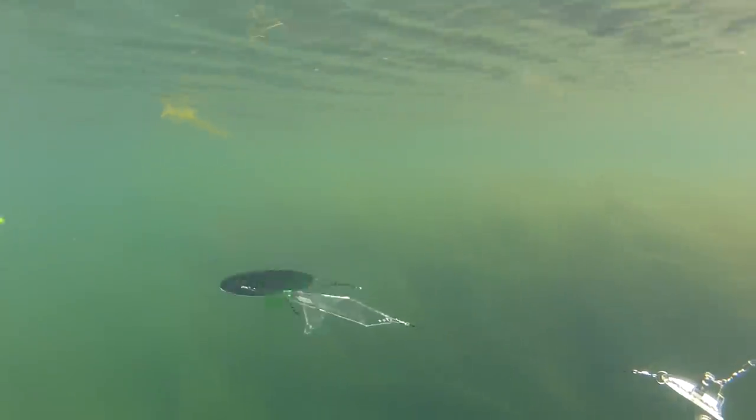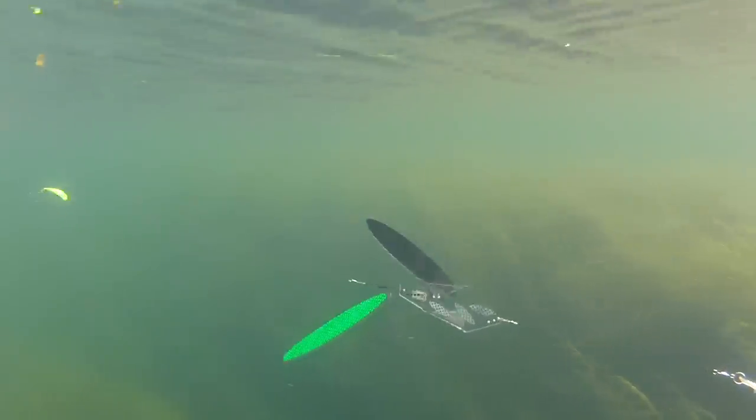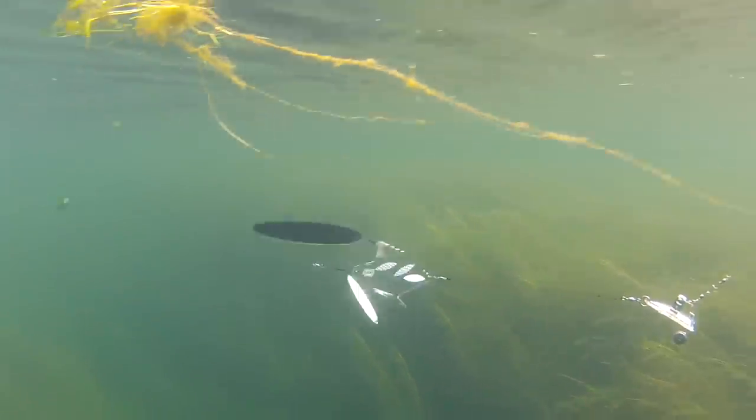Swarm flashers produce a natural representation of juvenile salmon or trout chasing baitfish. Most flashers, though they may attract fish from a distance, cause fish to get cautious as they get close enough to take the bait. The familiar shape and natural movement of the Swarm flasher eliminates the caution and triggers a competitive instinct in fish to grab the bait before the juvenile fish can get it.